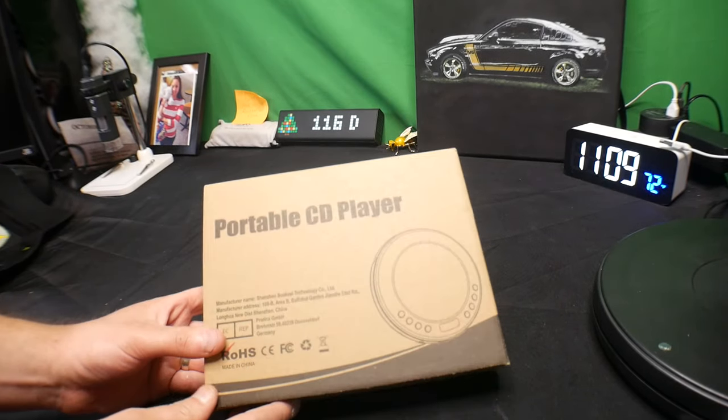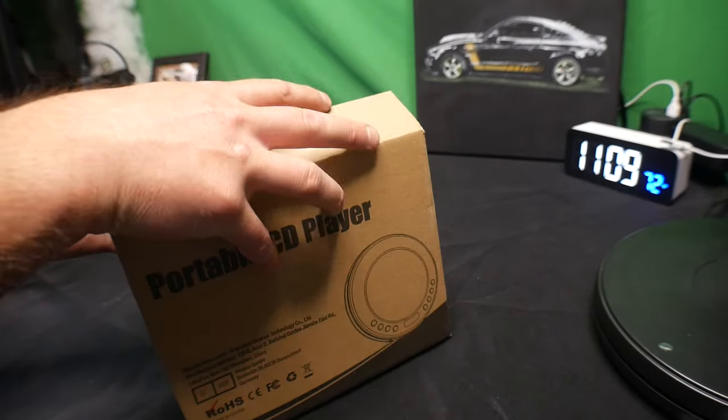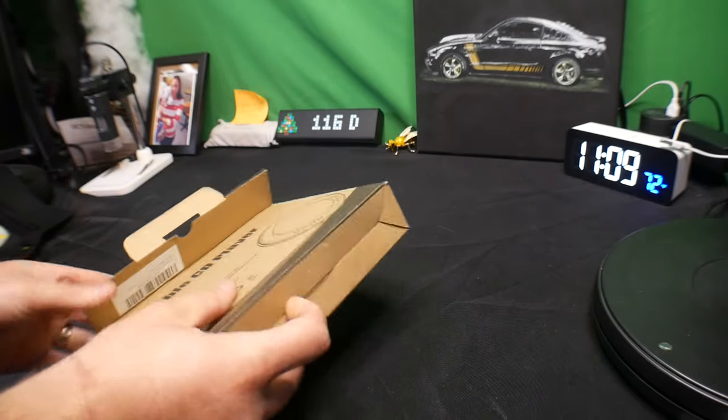Hello everyone. Today we are showing you a portable CD player that can also be used with your vehicle as well. So let's show you what's in the box.